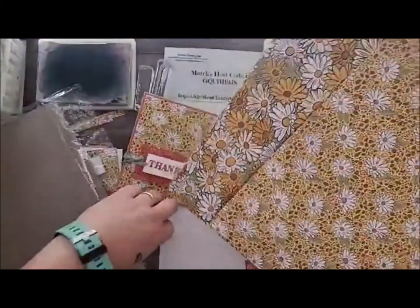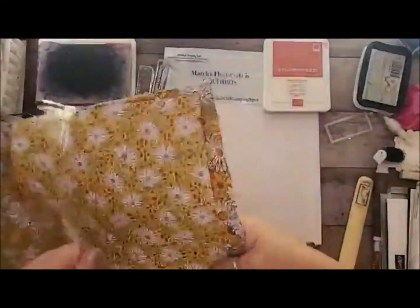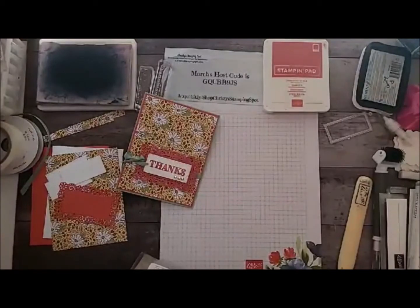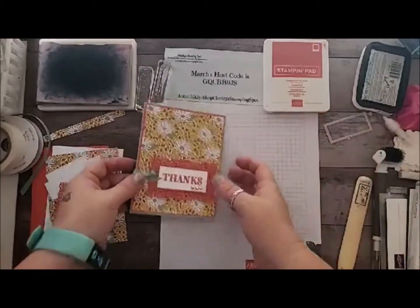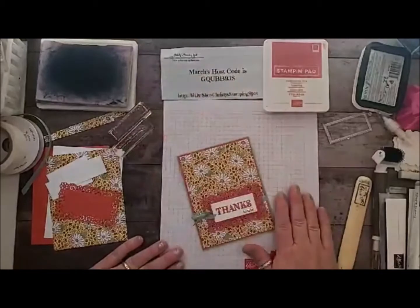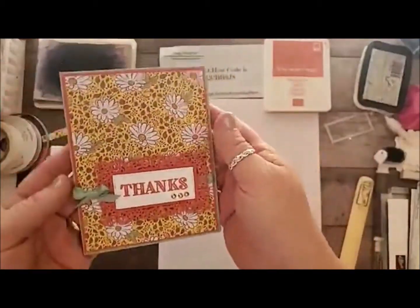I'm actually allergic to daisies. A lovely person got me some daisies for my birthday in a potted plant and I thought maybe I wasn't allergic — I'm usually really allergic to the mold that can grow on grocery store ones. But after a couple of hours I started getting congested, so I know I can't even do the potted plants. But now I can have pretty daisies and flowers on my cards!